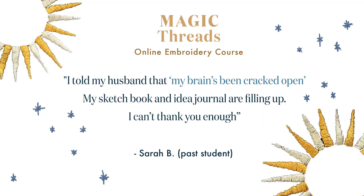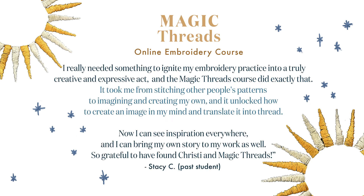Here's what some past students have had to say. Sarah says: 'I told my husband that my brain's been cracked open — my sketchbook and idea journal are filling up. I can't thank you enough.' Stacy C says: 'I really needed something to ignite my embroidery practice into a truly creative and expressive act, and the Magic Threads course did exactly that.'